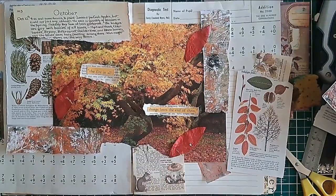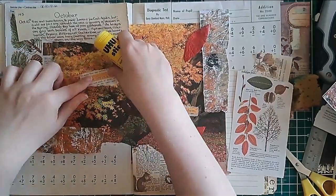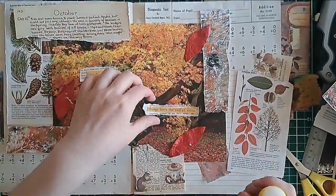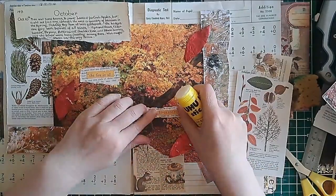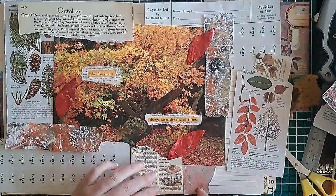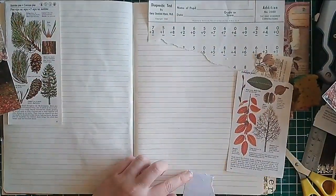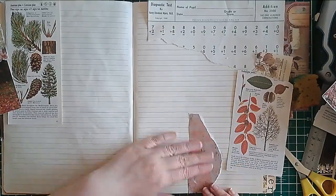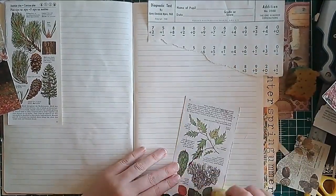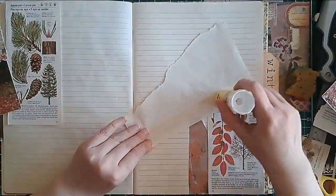I knew that these particular pieces of text were going to be in place, so I did glue them down properly. But everything else was very loosely glued to the top sheet. Then I started gluing down the things that were sitting at the bottom of the stack against the page. This technique of loosely gluing things to the item sitting on top worked well for me this time — I'll probably use it again.